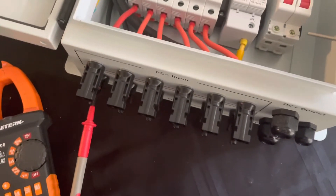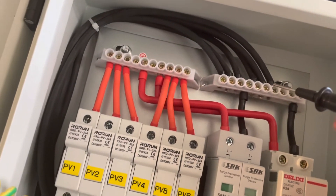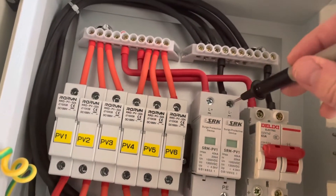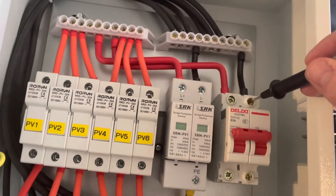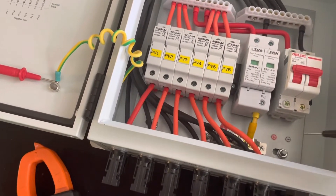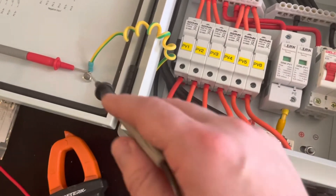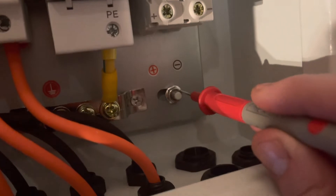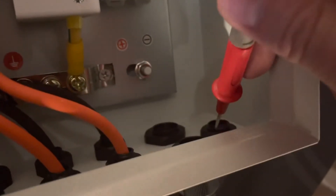Now let's try the negative. Making it as far as the bus bar, negative of the SPD. Let's check the grounding real quick — it's all good. You'll attach to that bolt right there to link to your ground rod, out through the hole down there.